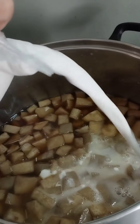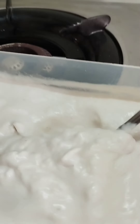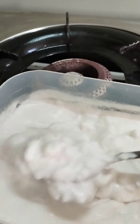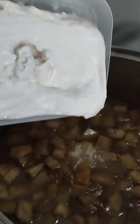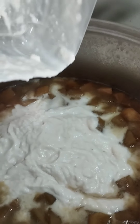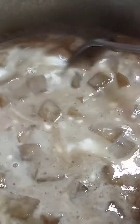After that, we will add the coconut cream, the pure one. Pour it in and stir it so there are no lumps, so it will not curdle. Just keep on stirring.